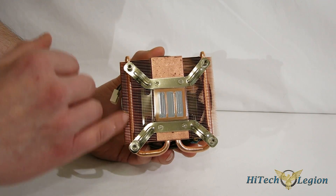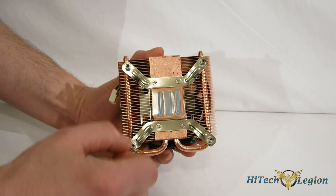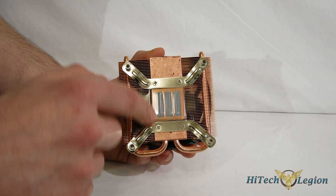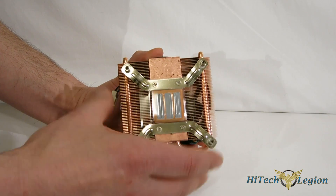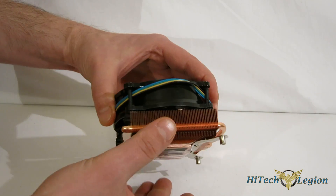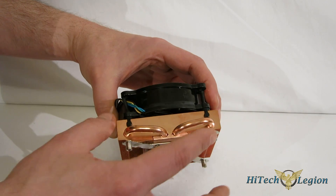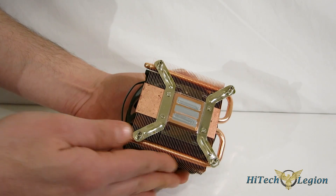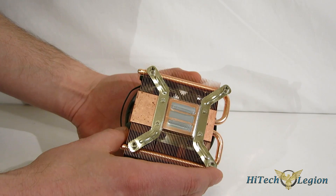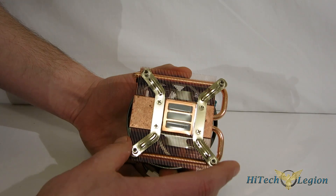You've got pure copper fins, the two six millimeter heat pipes — U-shaped, going through the contact plate, which is pure copper itself, out through the pure copper fins. So you've got a very, very nice design. Thermolab does a very, very nice job of putting their pieces together — it's really nicely manufactured. No jagged edges anywhere, fins aren't sharp or anything of that nature. Really just nicely put together with good soldering.